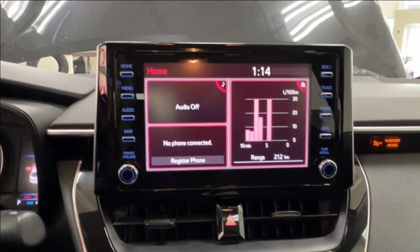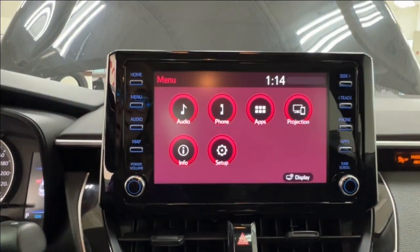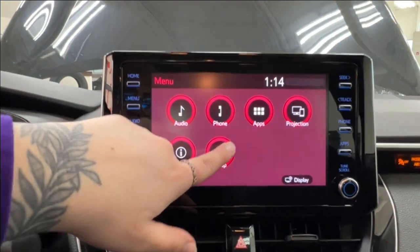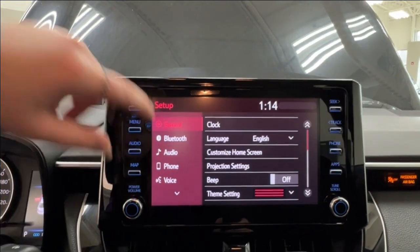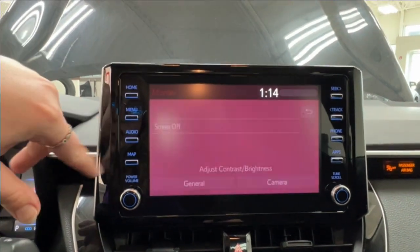Up in the middle is your infotainment display screen, where you access much of the information about your daily driving experience. You have audio, phone, apps, projection, and info, as well as a general setup section with customization options like clock, language, Bluetooth, and phone connectivity. You also have all of your display settings in the menu section.